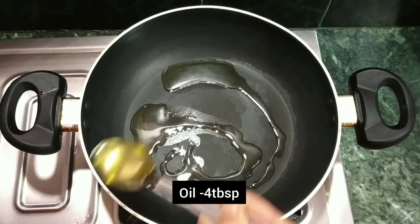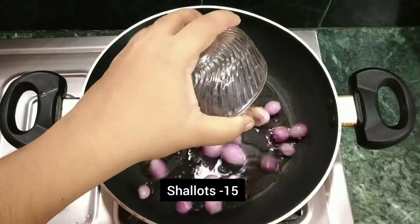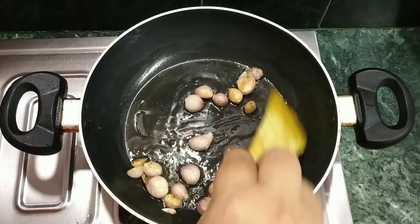Add 4 tablespoons of oil. 15 tablespoons. It's good.